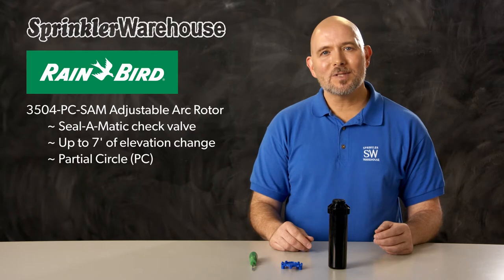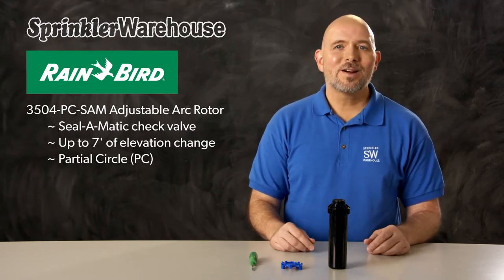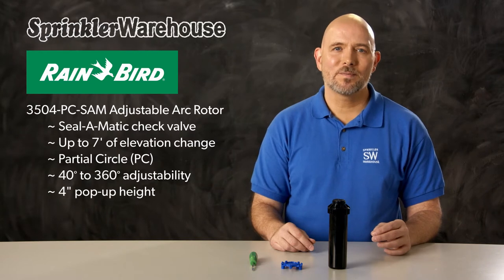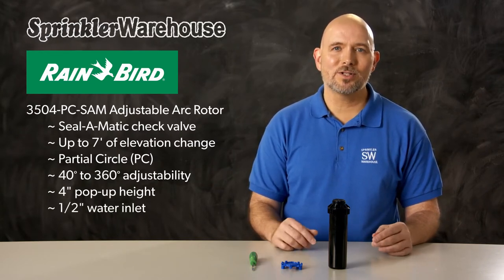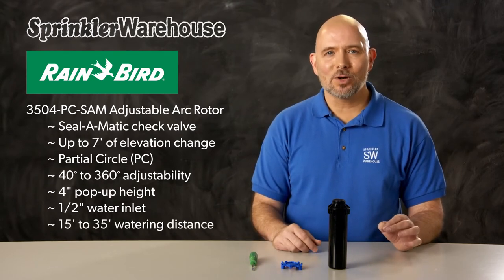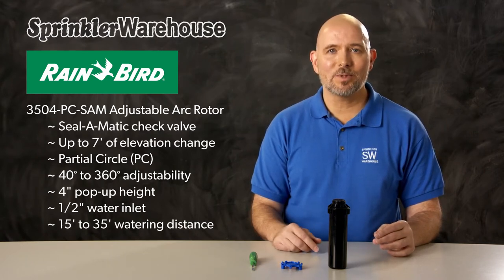The PC in the name stands for partial circle. That means it has an adjustable arc, also called the pattern. The arc is adjustable from 40 to 360 degrees. The pop-up height on this rotor is four inches. The 3504 rotors have a half inch inlet rather than the three-quarter inch inlet like on the 5000 series. This is a smaller rotor with a watering range of 15 to 35 feet.